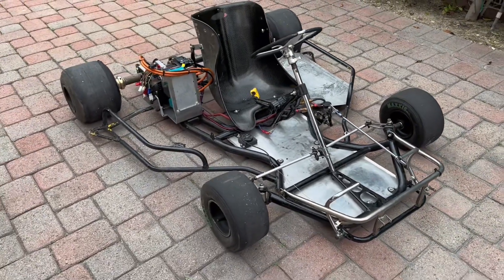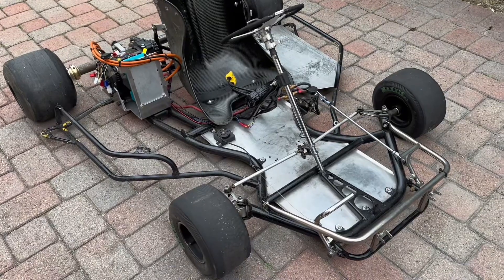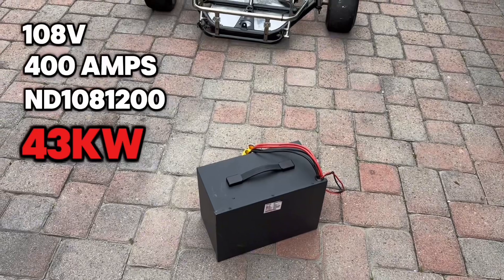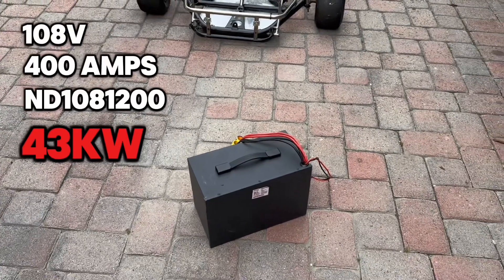But if you've watched my previous video, you know my dream setup is a 108-volt battery that will push around 43 kilowatts — and we may even do more than that.